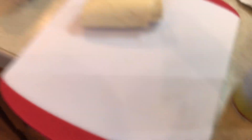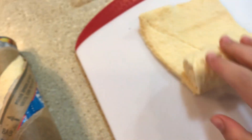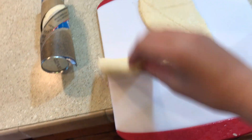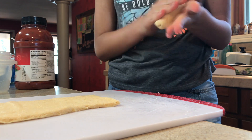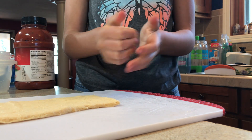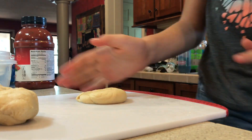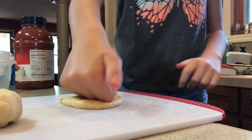For your crescent rolls, you have to peel off the wrapper — bam! Now you have dough. Get your crescent rolls, which look very buttery, and split them. Knead and roll them so you can make your little pizza waffles.